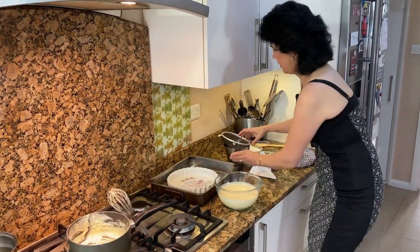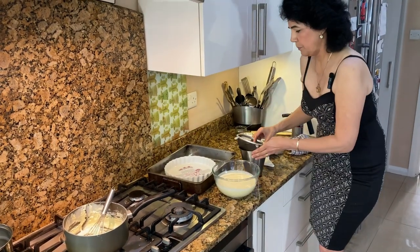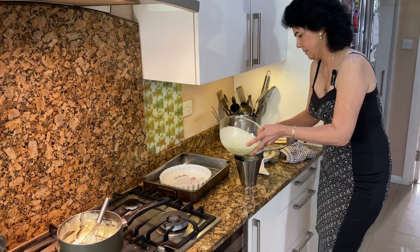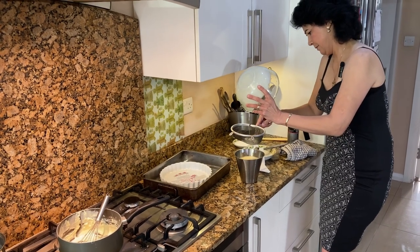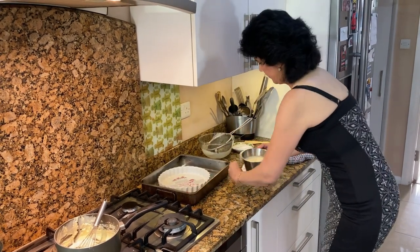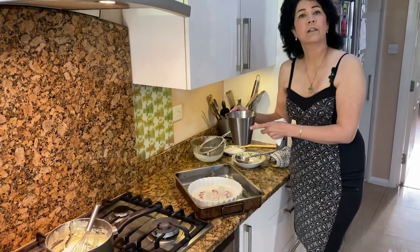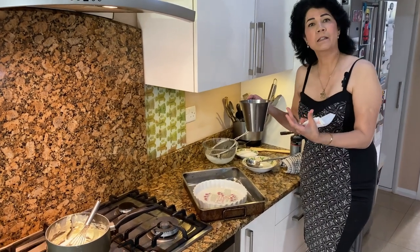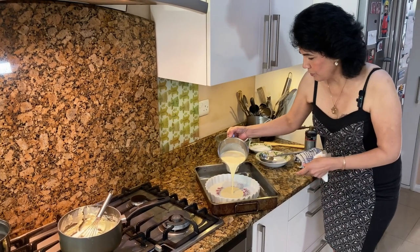Now what you do is pour the mixture through the sieve. You can then pour this into whichever dish you're using for the creme brulee — if you're making it in ramekins, pour it in there, but I'm using the flan tray, so I'll put it all in here.